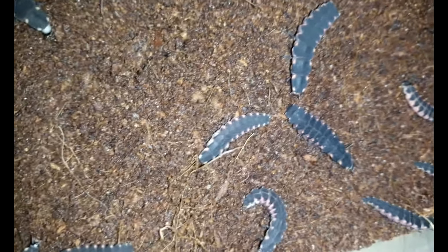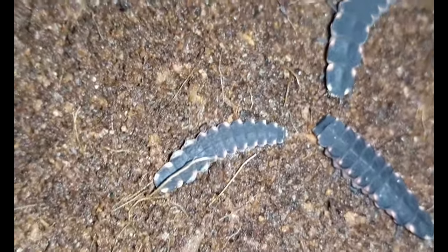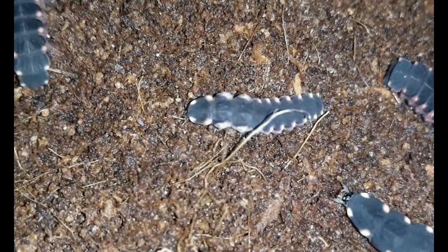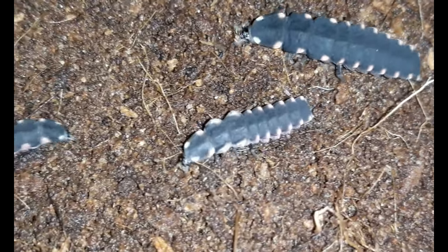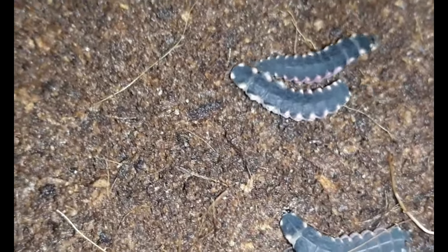And there is one particular individual that I want to show you — it is this one. You can see the edges of the thorax are kind of pointy and spiky compared to the other larvae. That's interesting, it kind of reminds me of a trilobite beetle. I shall name you Spike.